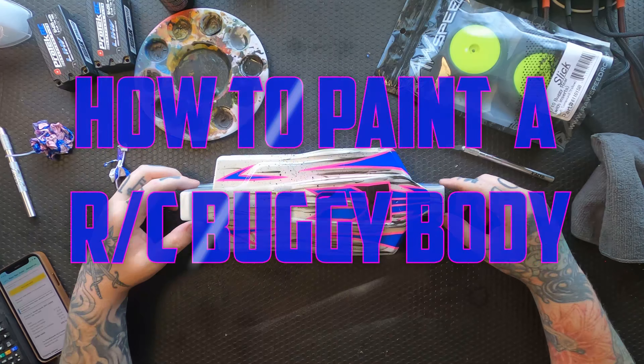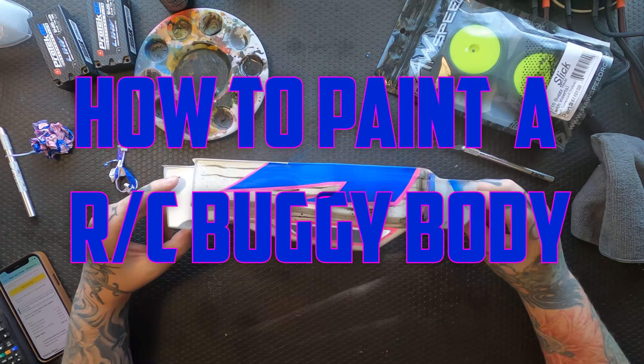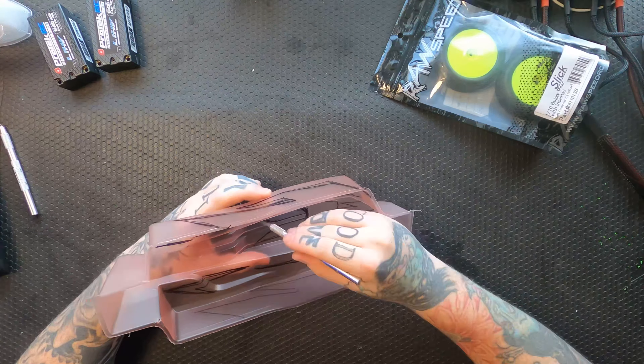What's up everyone, this is Church. I am back — we are going to paint a four-wheel drive buggy body. As you can see, it's going to be pink and blue.